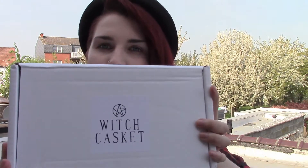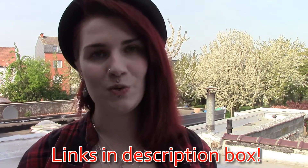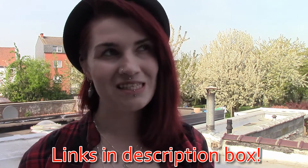Hey everyone, my name is Cindy K. Hall and as you can see I'm on another location. I am currently outside, filming on my roof. You might hear a lot of kids because they're playing outside and I wanted to capture these nice trees. Got another unboxing for you guys. This one is Witch's Casket — you can get these every single month as it is a monthly subscription box. It is from the UK and it's about 27 euros.